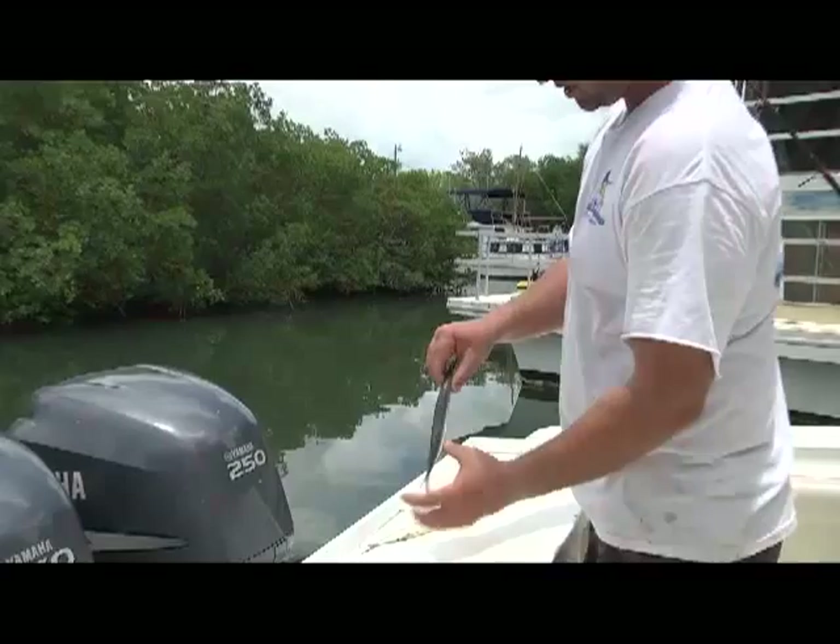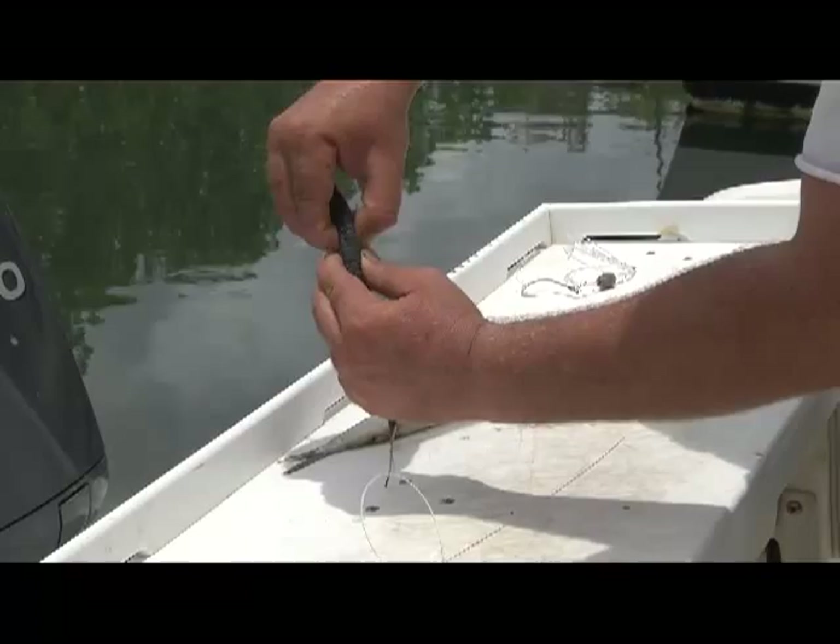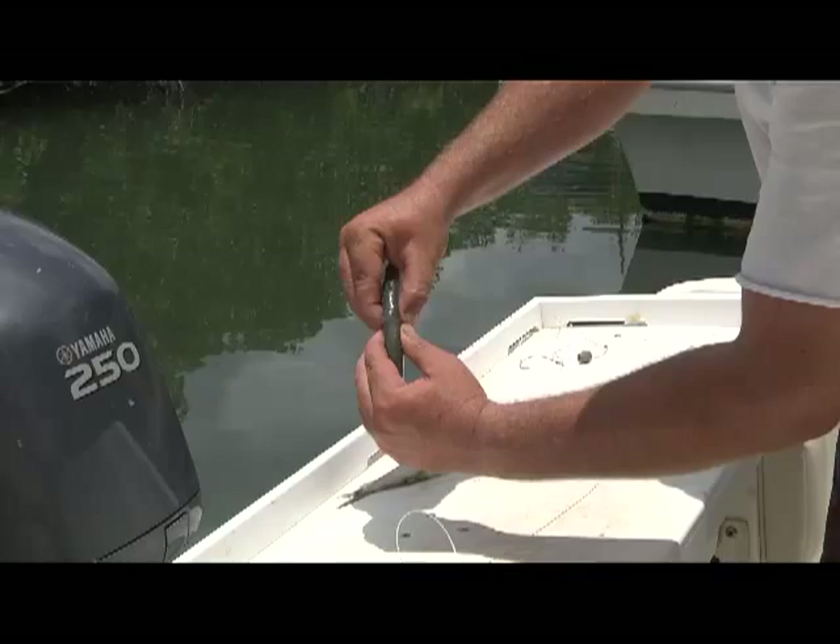The first thing — if you notice, the fish is long and skinny and has a spine that runs all the way down his back. You can break this with your two thumbs. You can actually see that bone pop out of place right there.